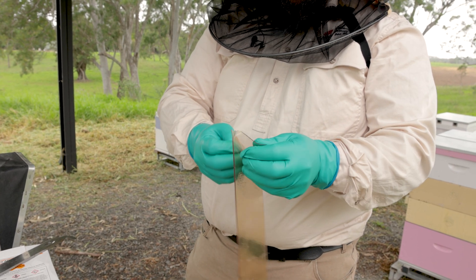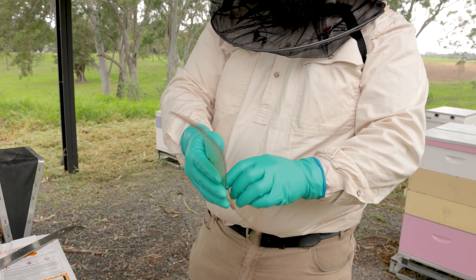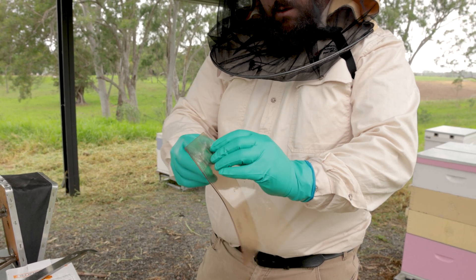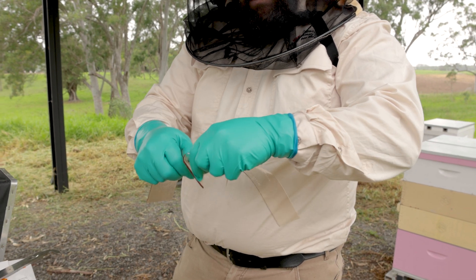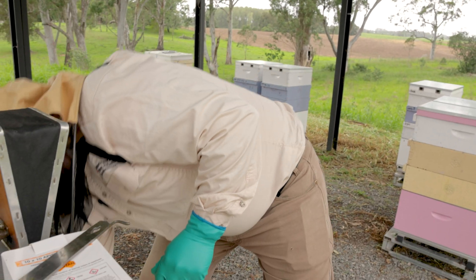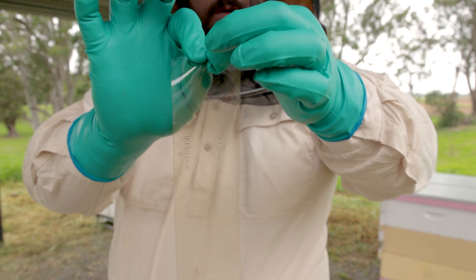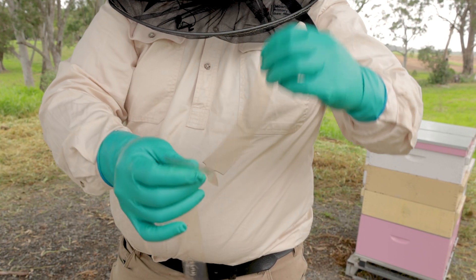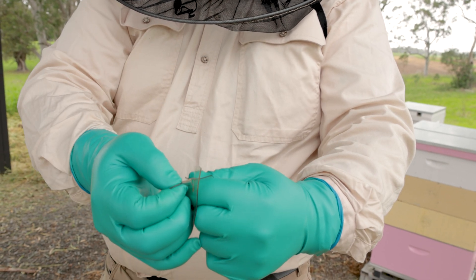Prior to coming into direct contact with these Coraside strips, you wear your chemical gloves, which I've got on. That's two strips there — I go to the bottom of the tab and separate it.